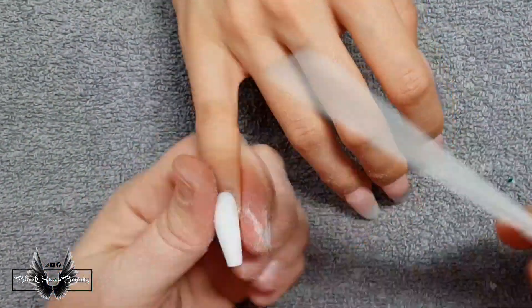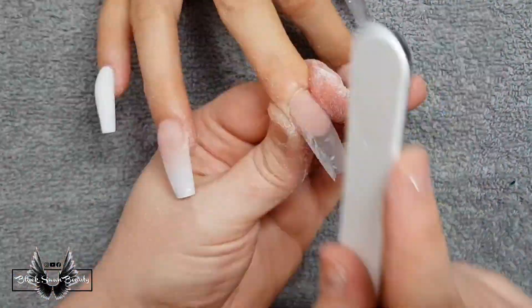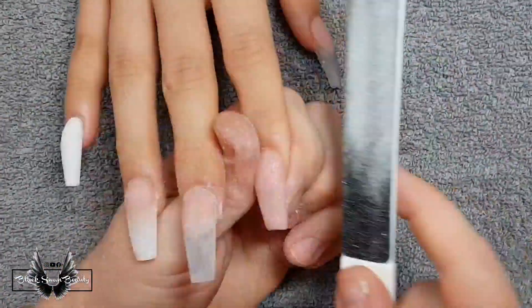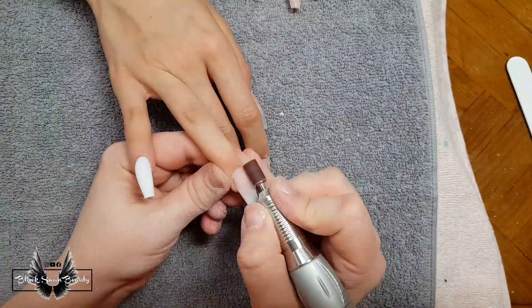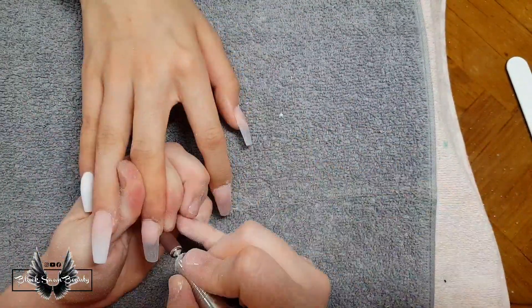I've gone ahead and completed the other hand off-camera and now I'm coming back to the first hand, which is nice and dry. I'm using my 80 grit file to shape these nails. Once the shape is perfected I'm going to use my E-file to smooth over the surface of the nails and get them ready for the next step of this service.